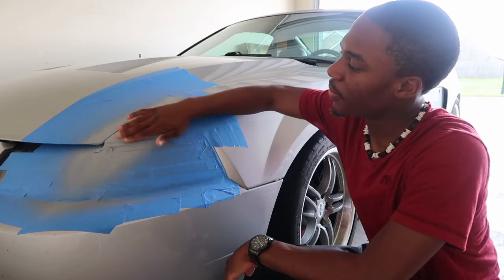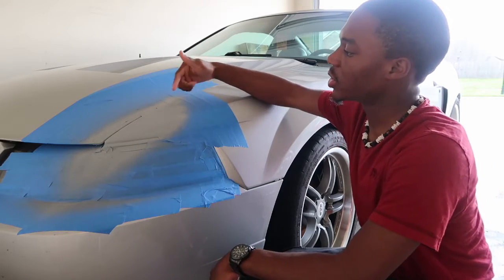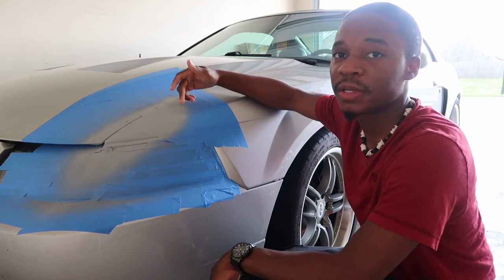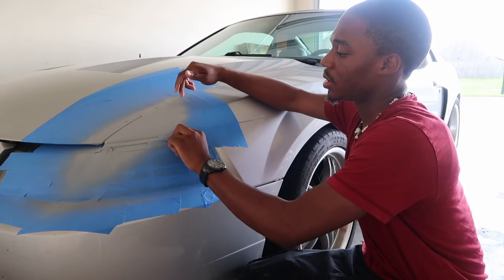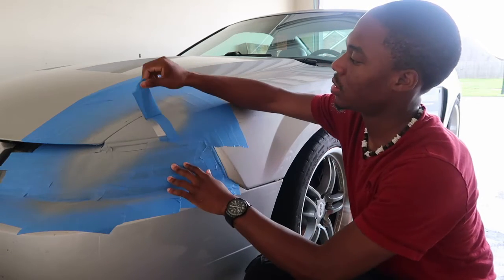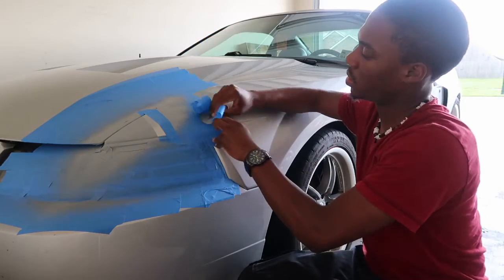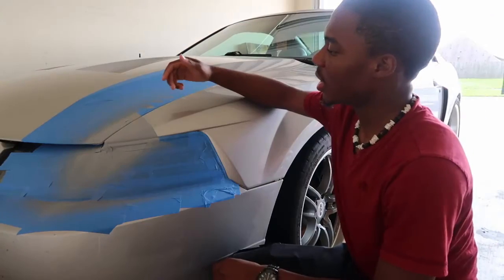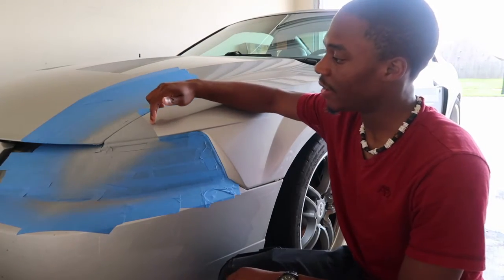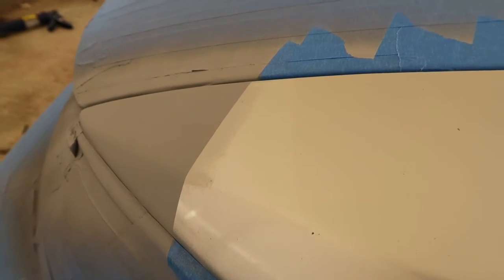Now that I've let the primer dry for about five to ten minutes, I'm ready to start taking off the tape that's on the same panel as the one I've primed. Let's see what it came out to be so far. Now that I've taken the tape off, you can see this line of primer — it kind of sits up barely, but it does sit up noticeably from the original paint.